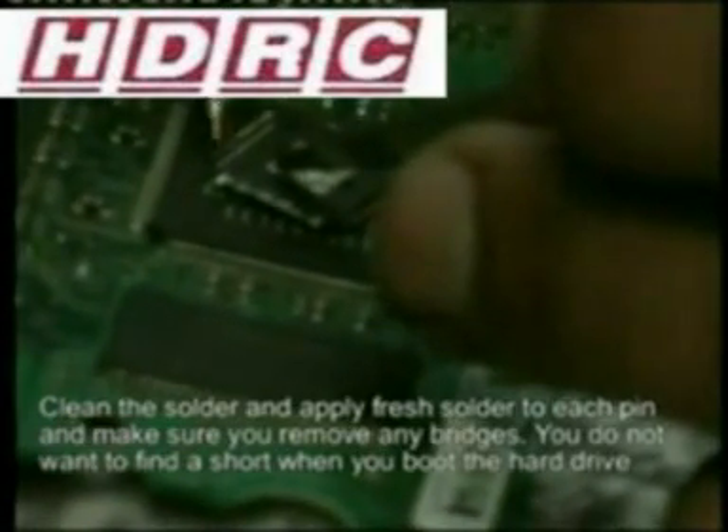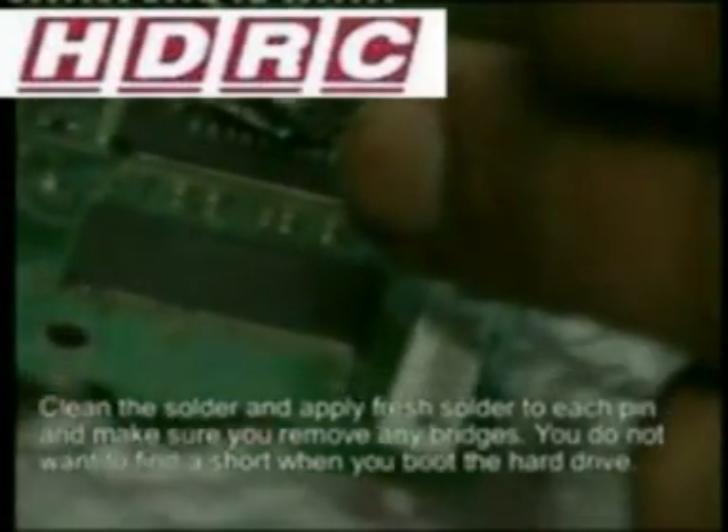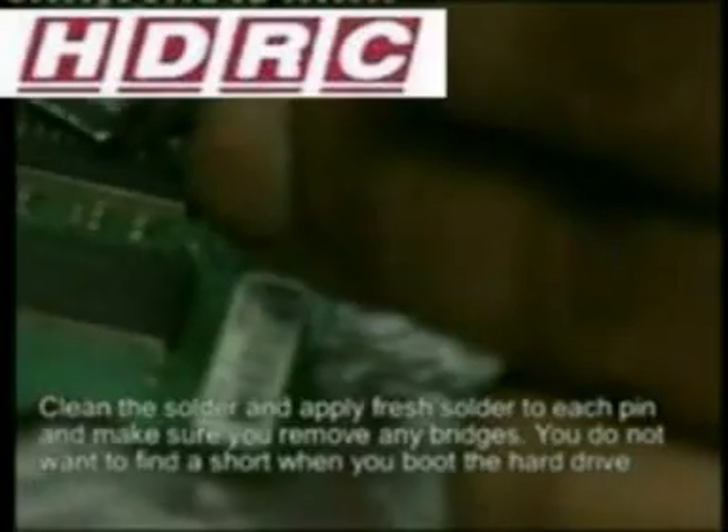People will tell you that you need expensive components for this job, but you can do it with just a soldering iron — no fancy tools required.